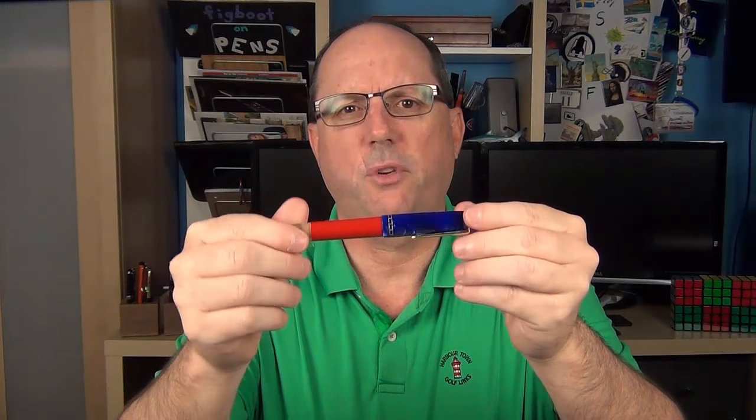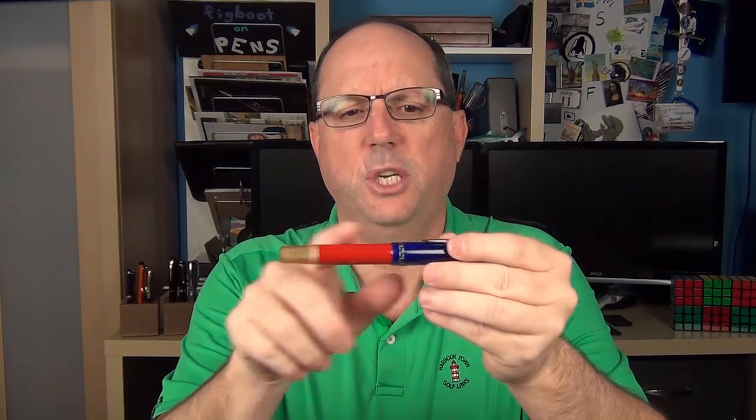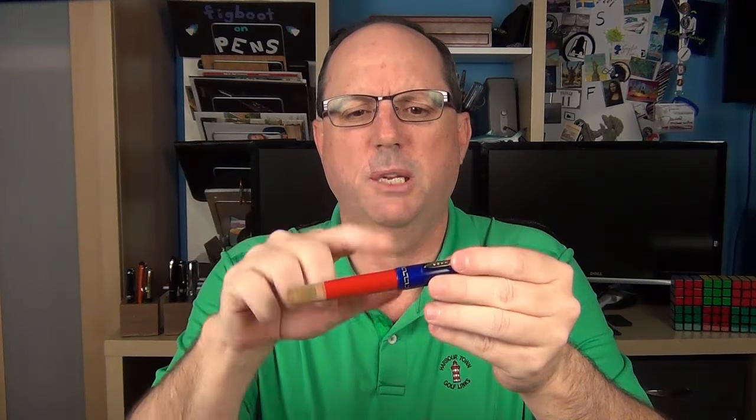This pen is made from several different types of resin. This is not injection-molded resin — this is actually solid bars that are turned.